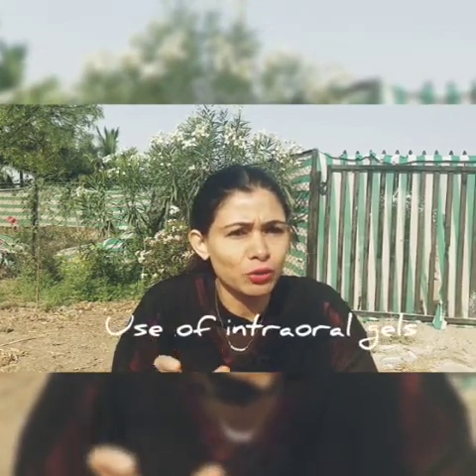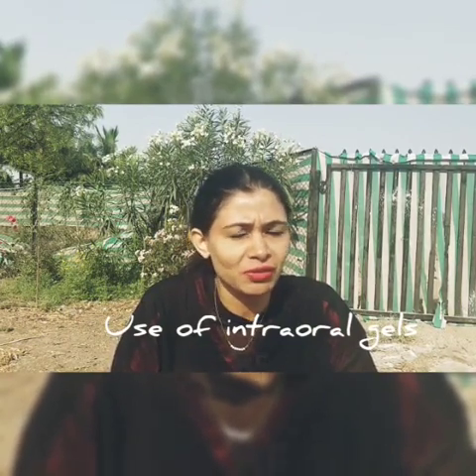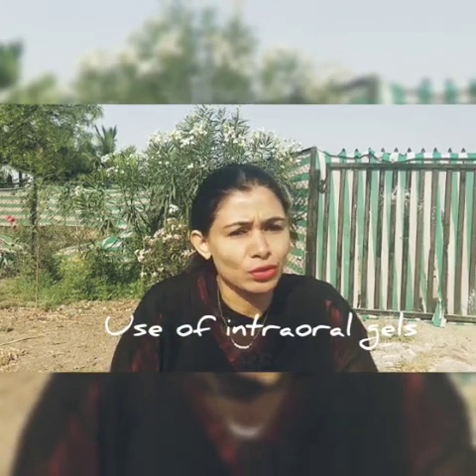Third thing — if it has been hurting you for a long time and you are not able to visit your dentist, start applying the gel called Dolo Gel or CT Gel. Apply it in the affected area and massage it. You can use that gel two to three times a day as per your convenience.